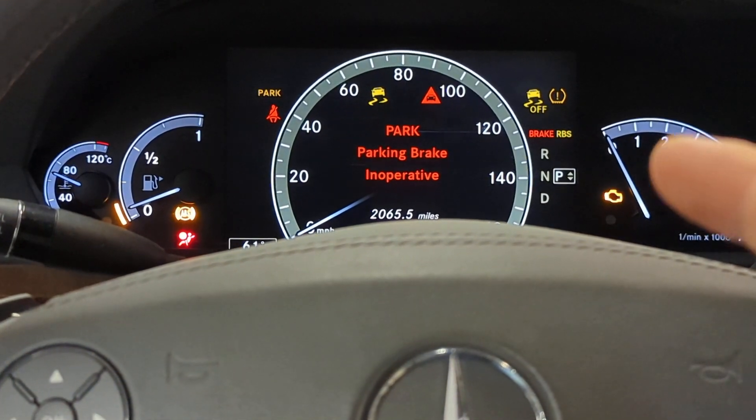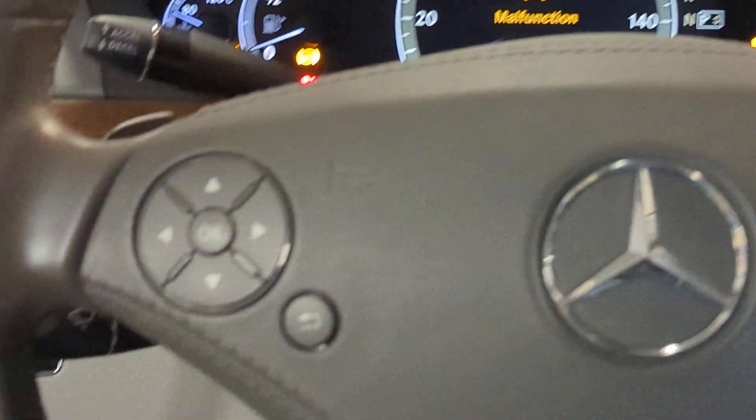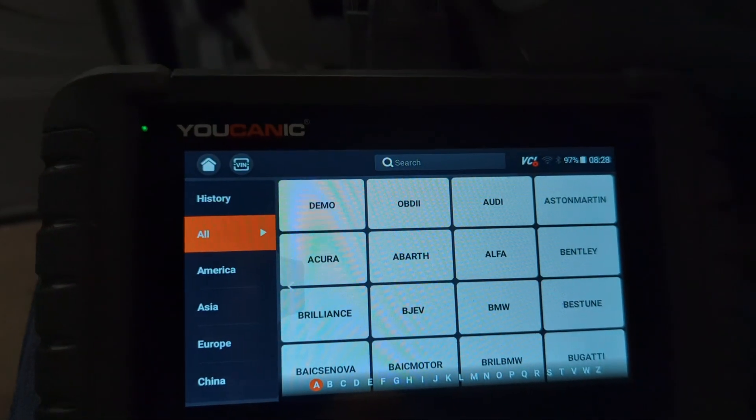Welcome to Ucanic. In this video, we're going to show you how to troubleshoot the parking brake in/off issue. We have the Ucanic scanner here, and we're going to use this to troubleshoot that problem.